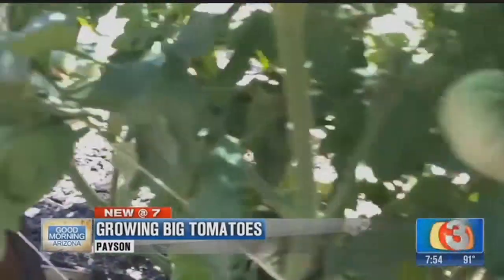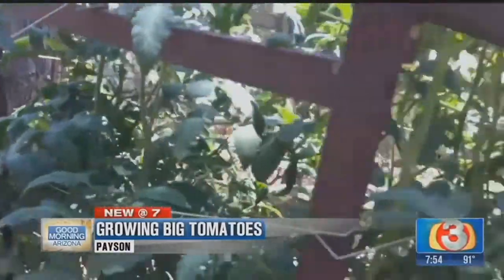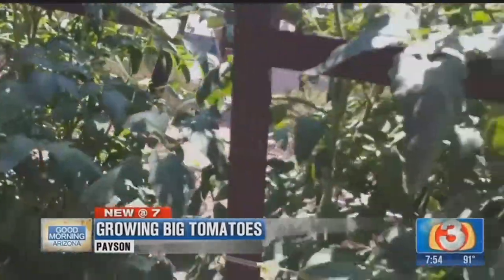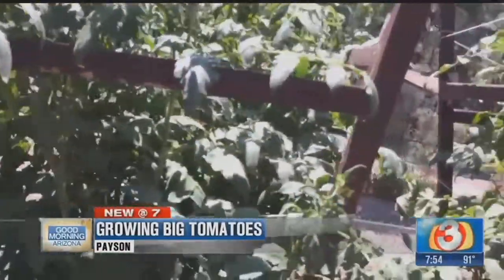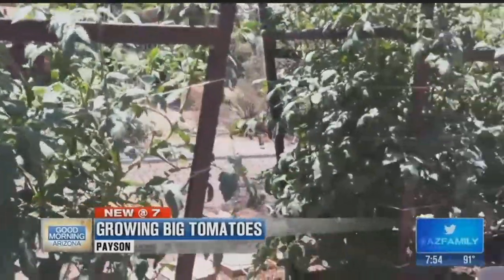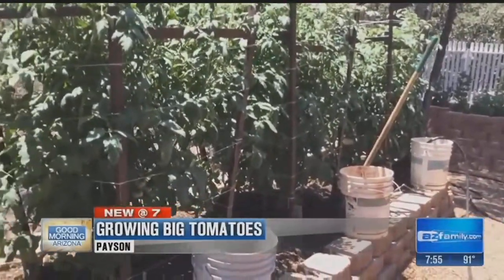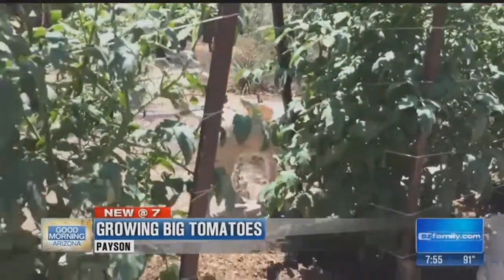Let's talk a little bit about these tomatoes. You've got these guys upright — how long ago did you plant these? We start from seed in January. Everything is home germinated. They have been in the ground since late March. And we will be selling at the market probably in a week to two weeks, which puts you about in late July, early August.